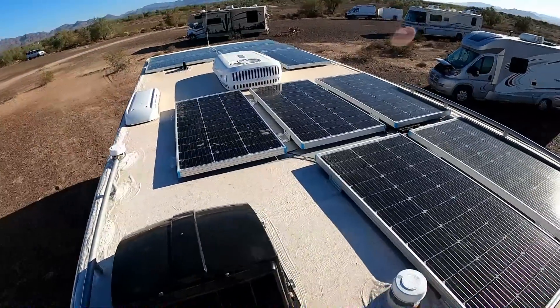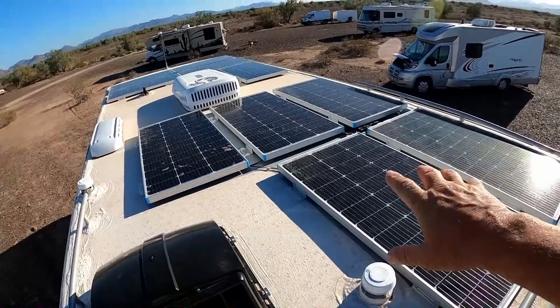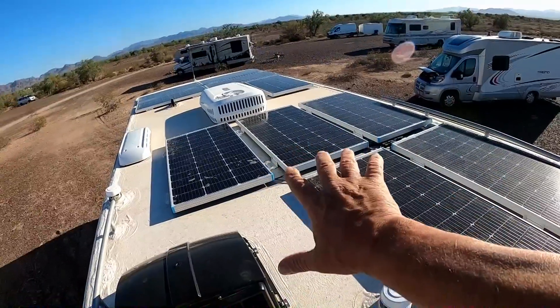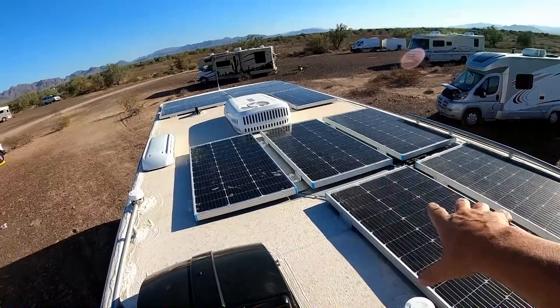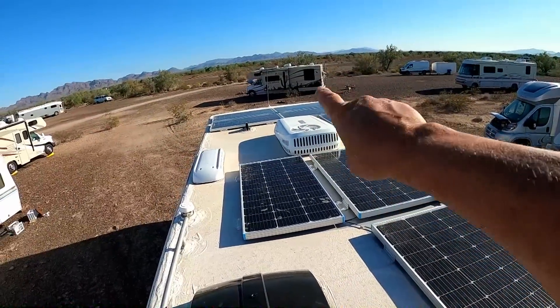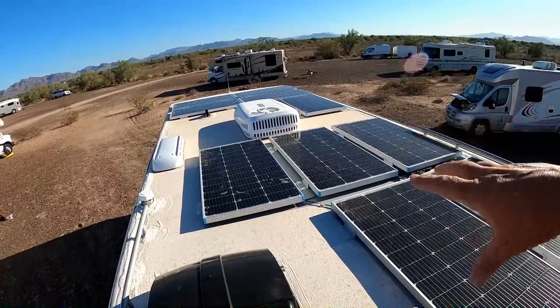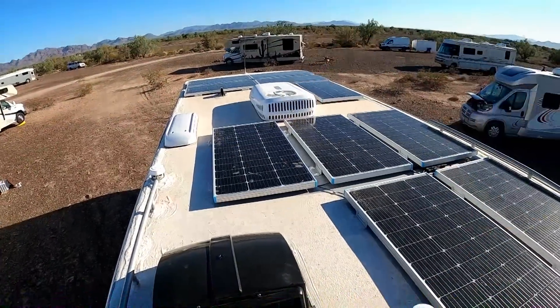We're just up here on the roof for just a minute. I wanted to show you there are five 100-watt panels back here that go to the lithium system, and then there's five more up there that go to the lead system. So we have equal amounts going to each system.